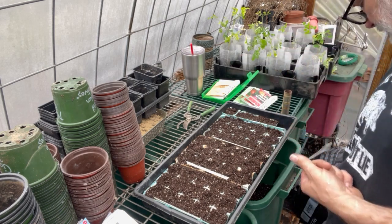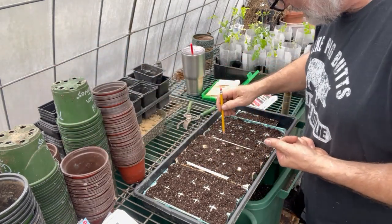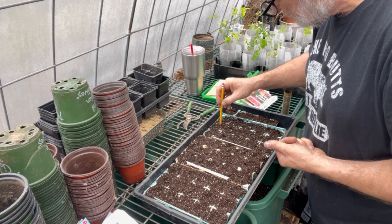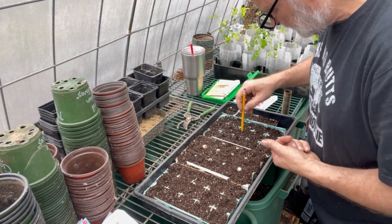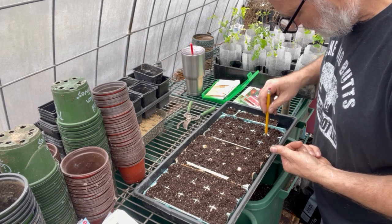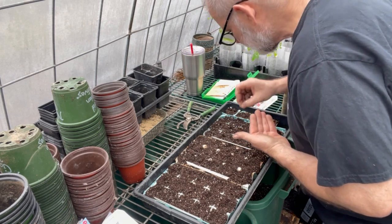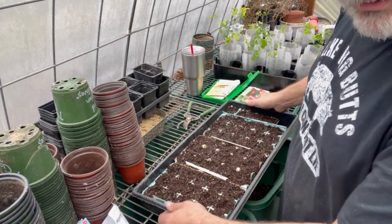Always keep a dibbler with you. Just make a little hole, a little hole, a little hole — put those seeds down in there. These don't need to be covered deep. Dibble a little hole and then get them over here and water them in.